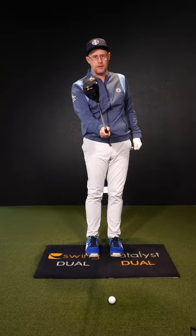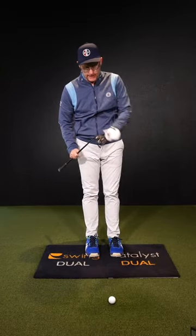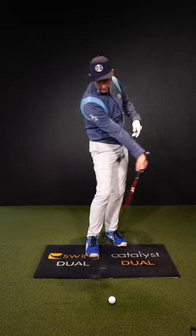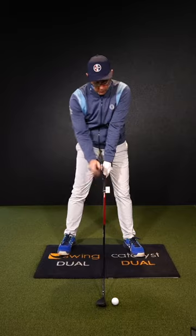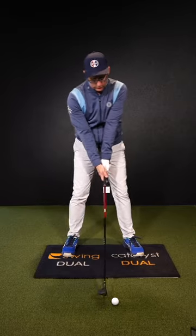Question golfers: when you hit your hybrids — this is an 18 degree loft — should you be de-lofting them, adding loft like you might do with a driver, or hitting it with the actual loft on the club?